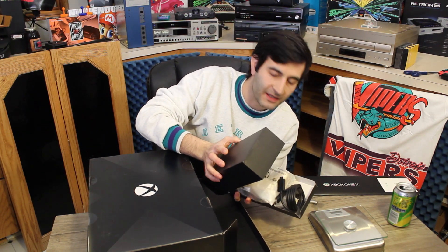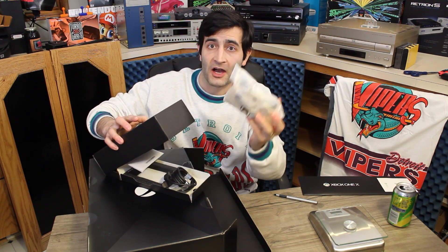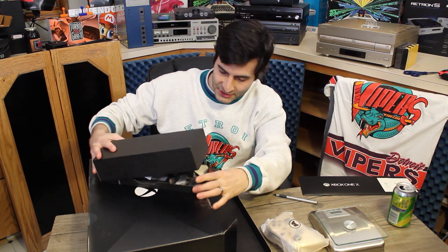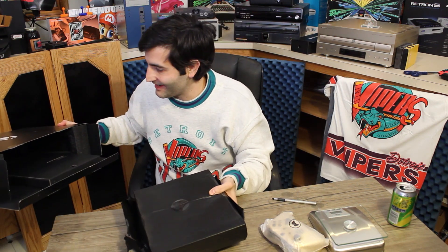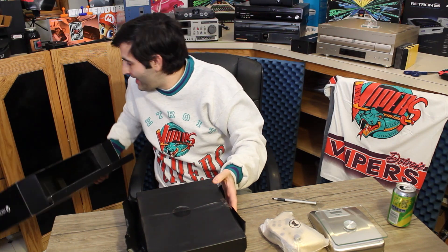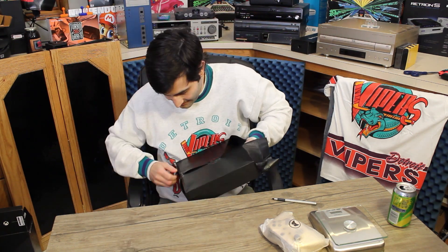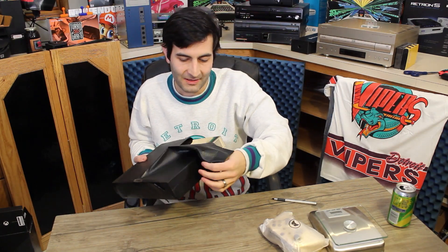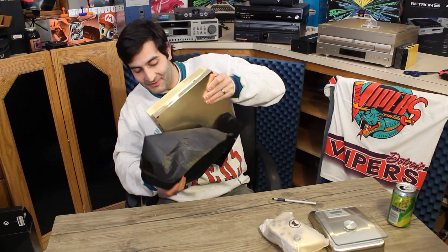Inside we have the AV cables, power, and stuff, but we also have a gold controller. Set that down very gently — it's pretty heavy. Let's go ahead and set this thing down. Let's see some of that shine and shimmer coming through. Oh my goodness. I'm going to have to microfiber my fingerprints off of this thing because it's definitely a fingerprint magnet. There we go.